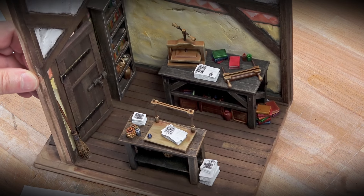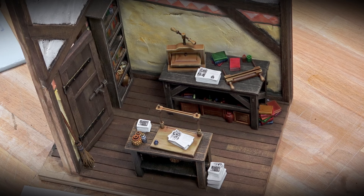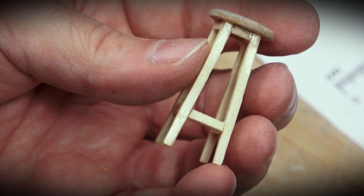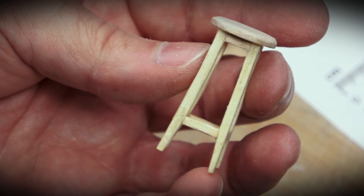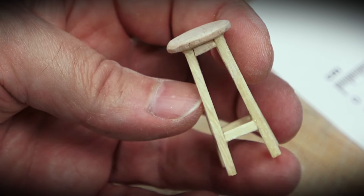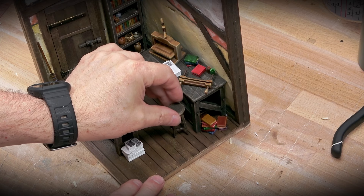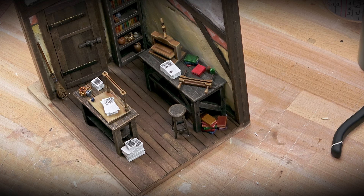At this point I realized that our poor bookbinder did not have a place to sit — kind of an oversight. So I knocked up this stool with copious amounts of super glue and some balsa scraps. Using the same painting technique — dark base, dry brush, rinse and repeat — I was able to very quickly put together a place for our happy bookbinder to sit.